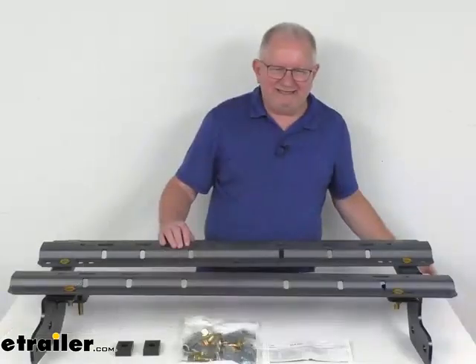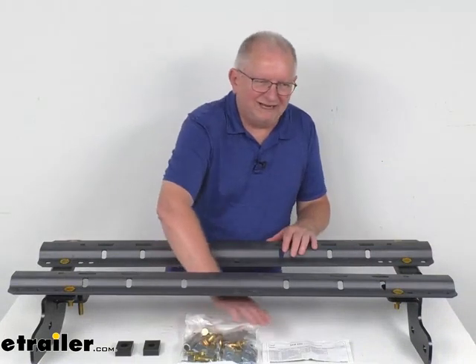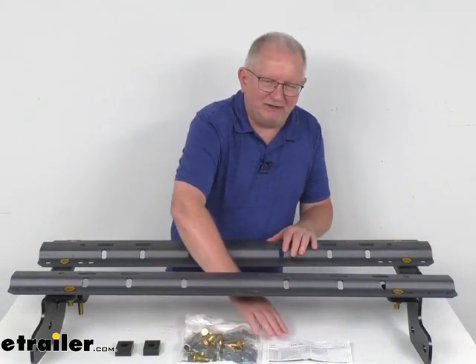Now this is a complete kit. It includes the mounting brackets, the base rails, the mounting hardware to install it, and a nice set of instructions to describe how it all goes together.